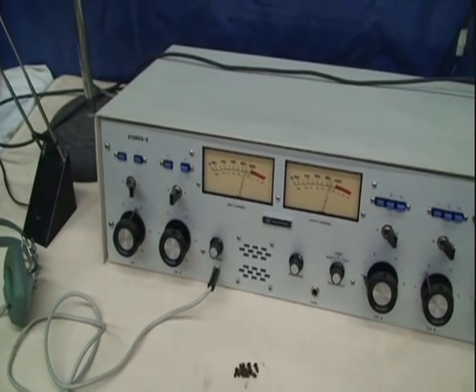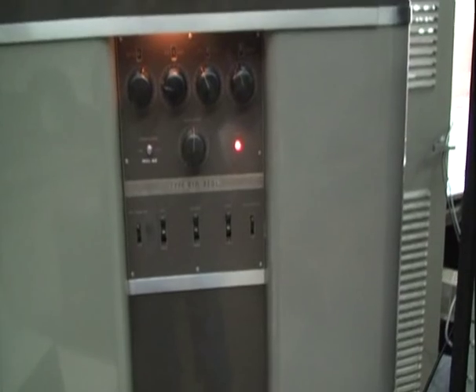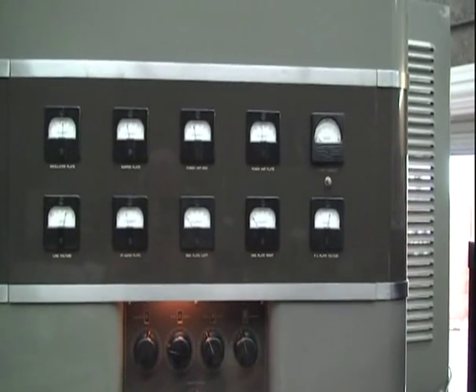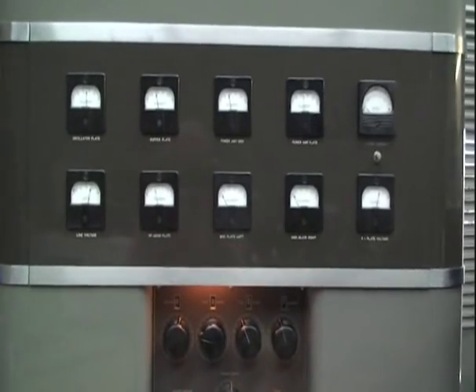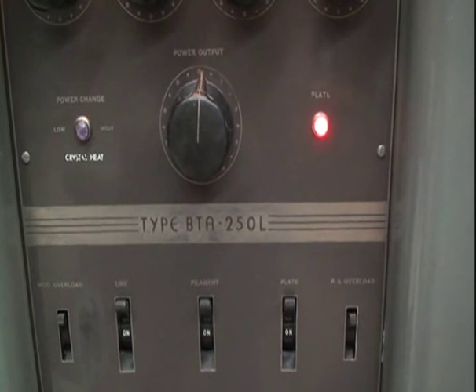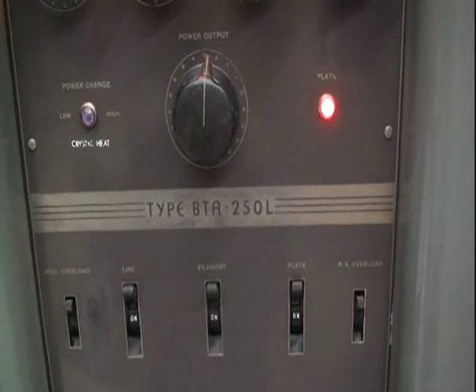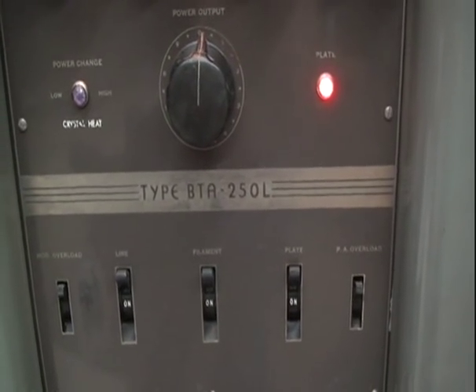I'm monitoring in the background with an ICOM 706. There you have it — she's alive, back to life once again, the mighty 1947 BTA 250L built by RCA. You all have a good one. We're signing off, KV7OCY.